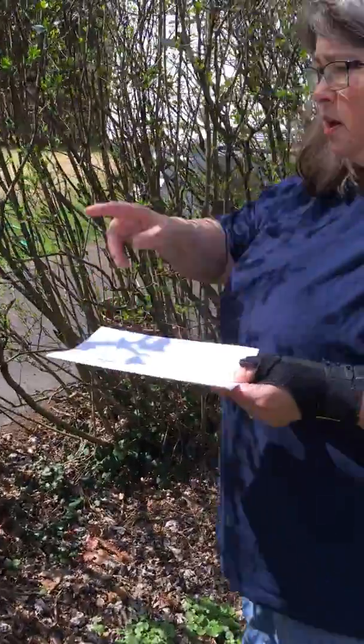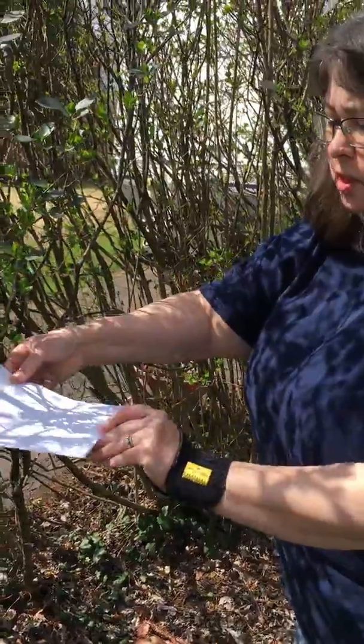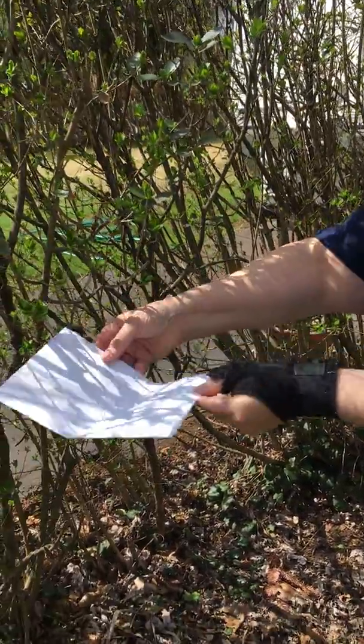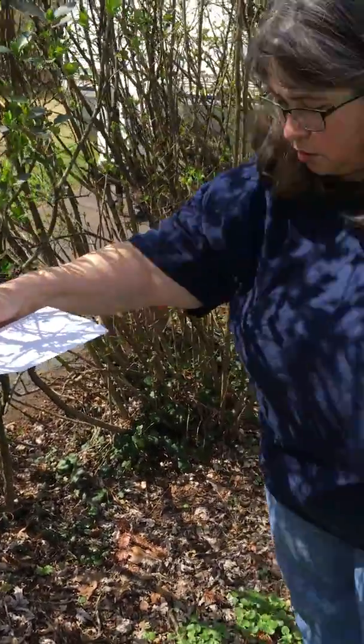So here's my camera. There's the sun. Do you see the shadow pictures? And if you move away or closer you can focus it. So that's kind of cool. So what else can we take a picture of?